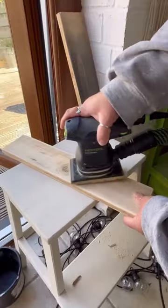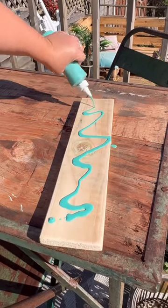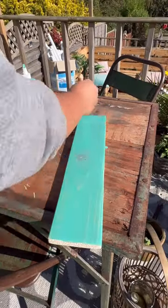I'm back with more scraps of wood. This time I'm going to make a mug hanger. First I sanded my wood smooth, then I stained it using Voodoo gel stain from Dixie Belle in this gorgeous turquoise color.